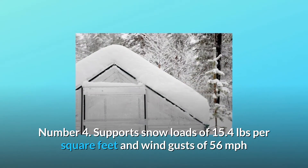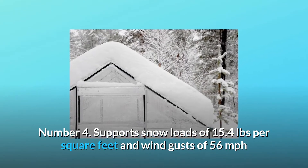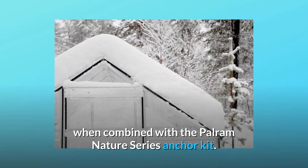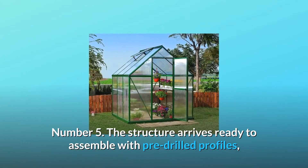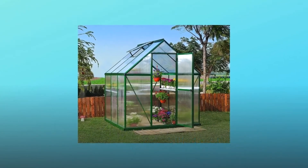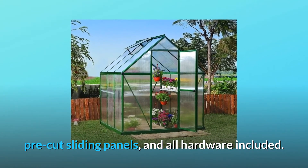Number 4: Supports snow loads of 15.4 pounds per square foot and wind gusts of 56 miles per hour when combined with the Palram Nature Series Anchor Kit. Number 5: The structure arrives ready to assemble with pre-drilled profiles, pre-cut sliding panels, and all hardware included.